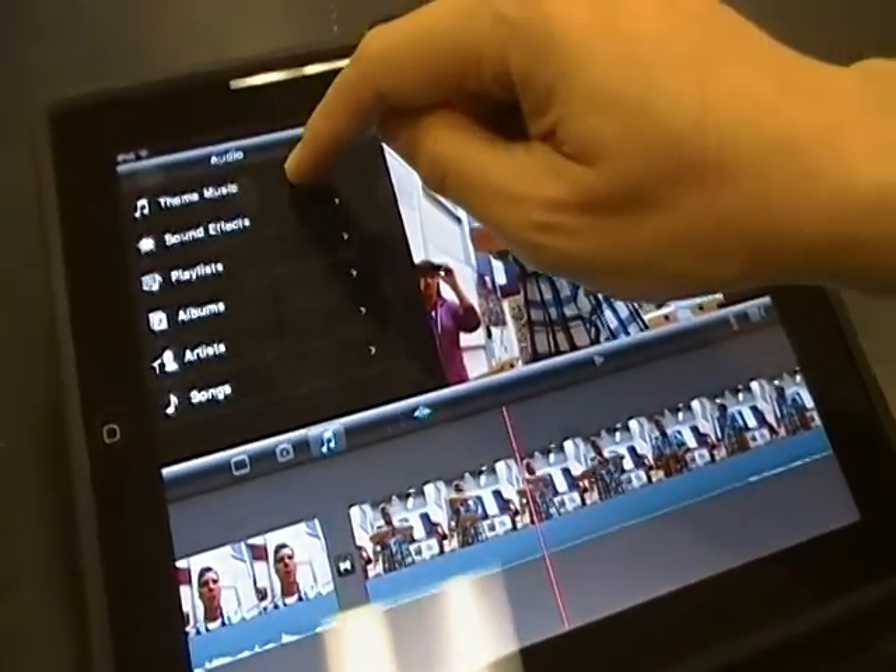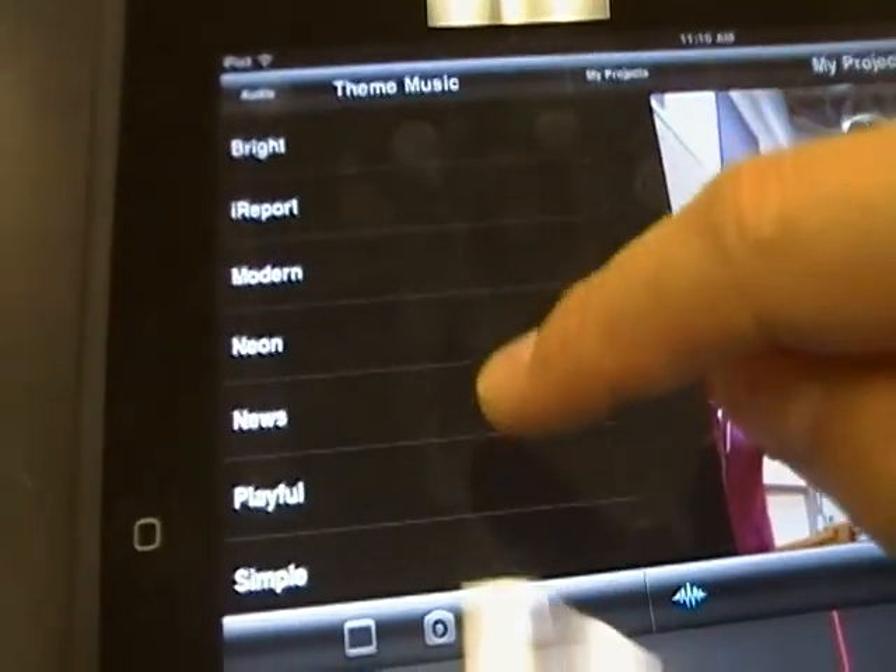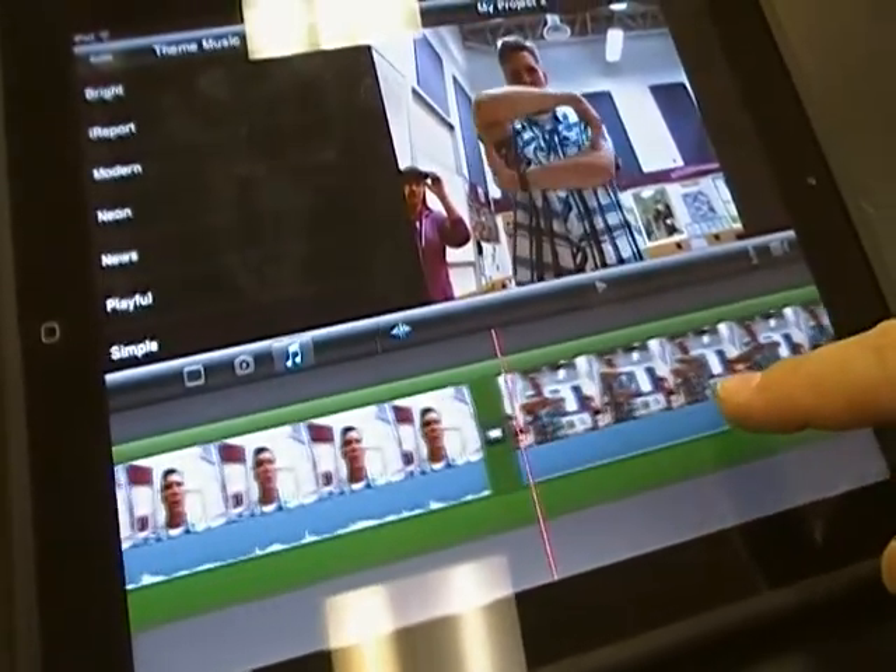To add music to your video, click on the musical notes, then choose music from the list. I chose neon, and the music clip drops down into your timeline.